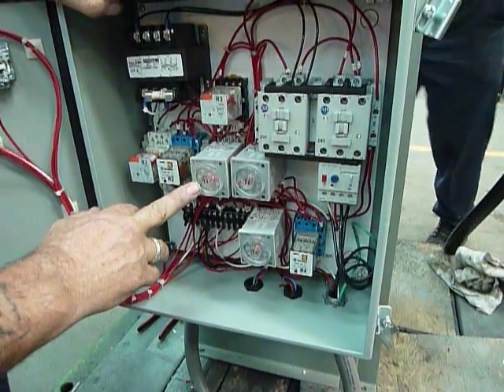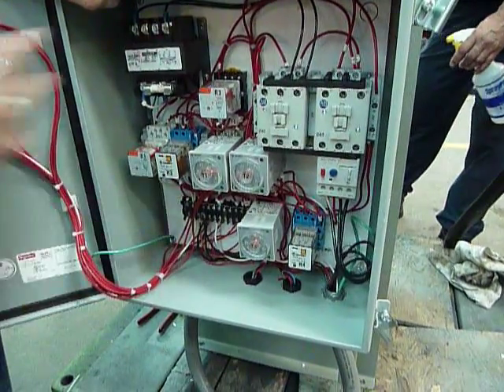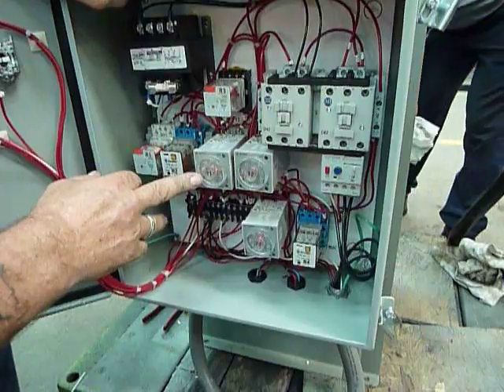Timer one is your forward time. That will be set to whatever it takes for the ram to go forward — that's your forward time.